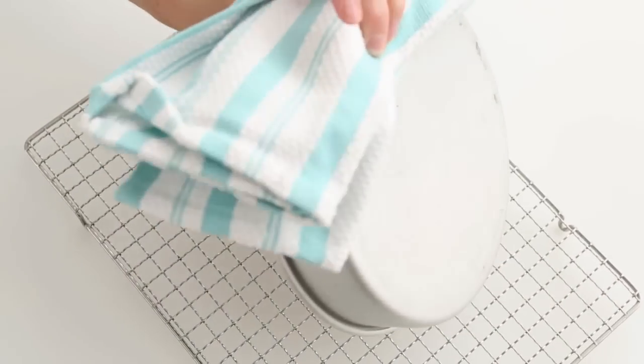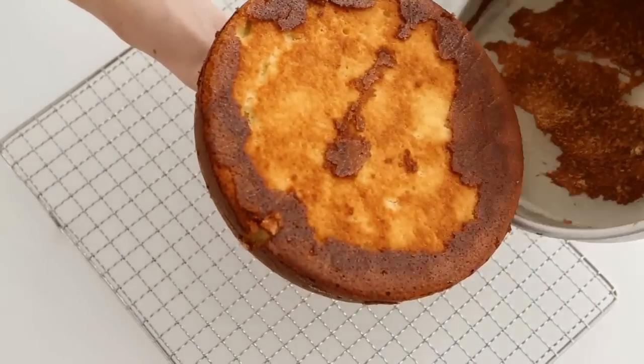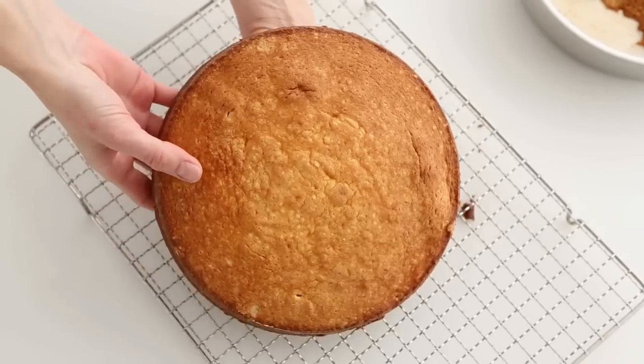Let your cakes cool for 15 minutes in the pan on a wire rack before unmolding. They are less likely to crack.